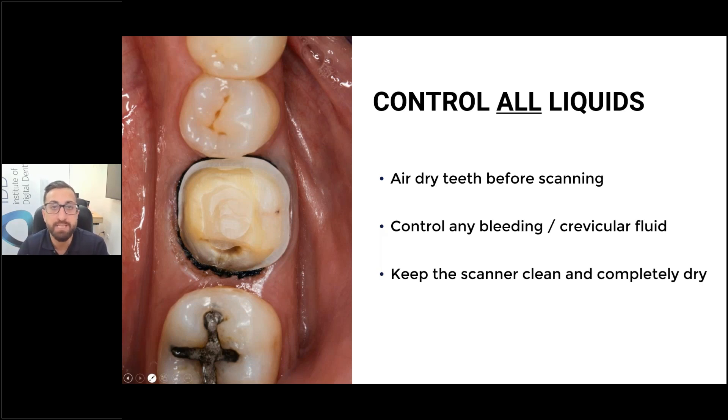This idea that you can't scan deep preparations is basically founded on nothing. The only reason people say that is because they find it very difficult to control the gingiva — the deeper you get, the larger the piece of gingiva covering the prep, and you have to deal with bleeding a lot more. For a deep preparation, I control the gingiva by either lasering it or cutting it away with a thermocautery unit — just the parts that are overlapping my prep. Then I place retraction cord regardless of how deep the margin is.